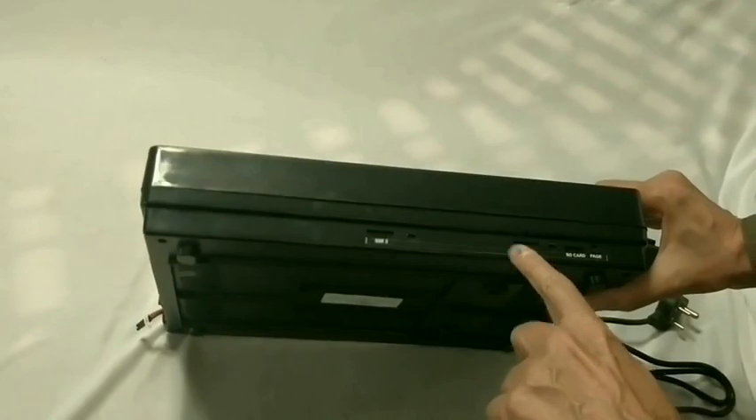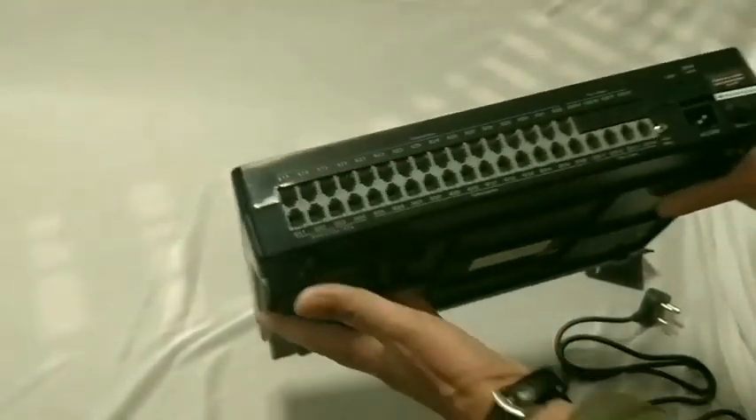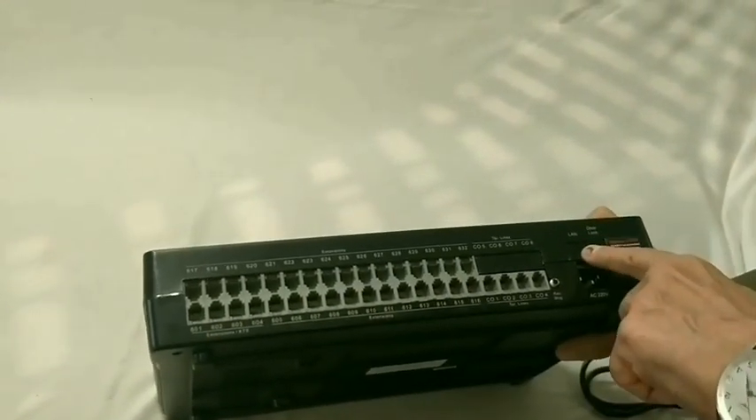Optional cards that can be connected are: 2 GSM cards, STN paging card, and Ethernet card.